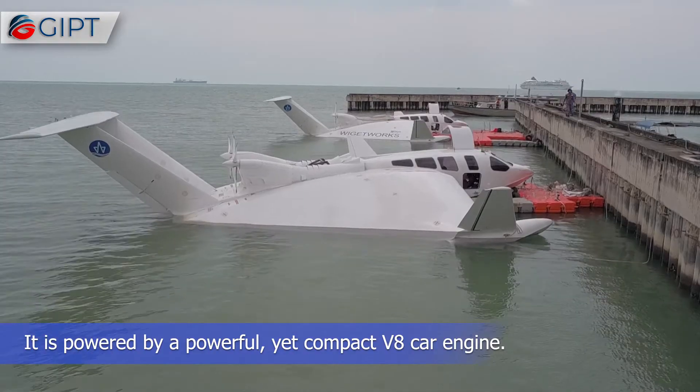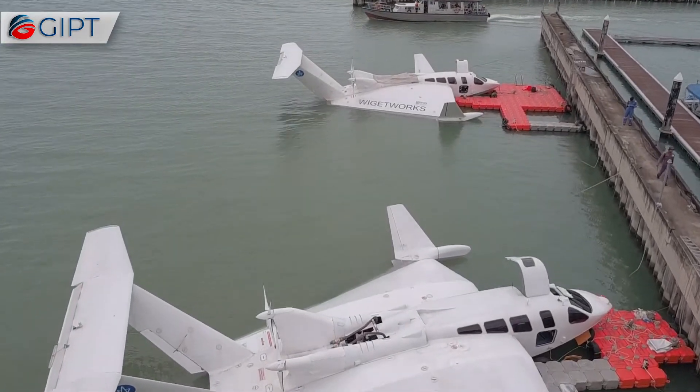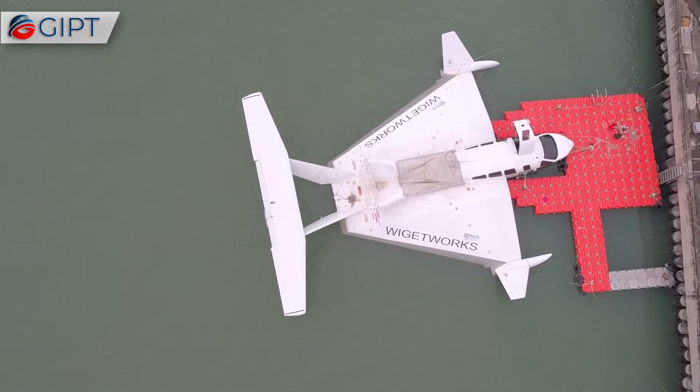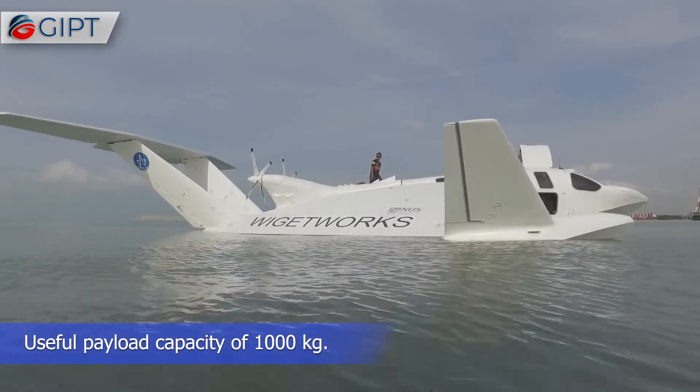It is powered by a powerful yet compact V8 car engine. The Airfish 8 is designed and built to adhere to International Maritime Organization guidelines, and has a useful payload capacity of 1,000 kilograms.